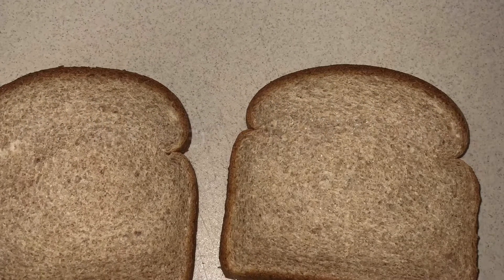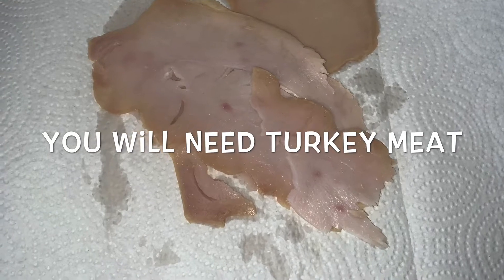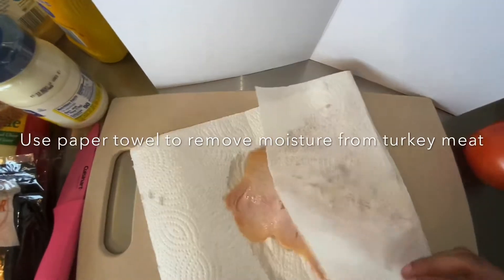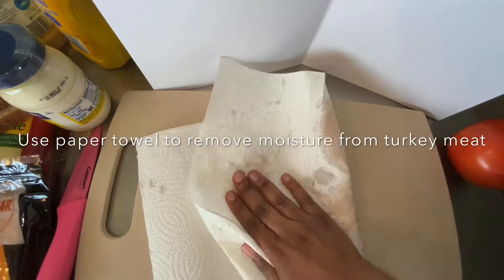Next, you will need two slices of bread, any type of bread you prefer. Next, you will need your turkey meat. As you can see, my husband taught me this trick — I use the paper towel to remove the moisture.